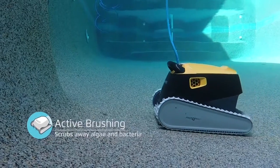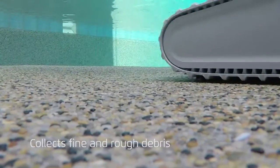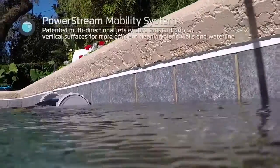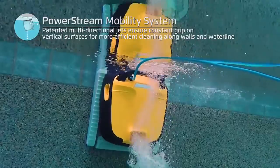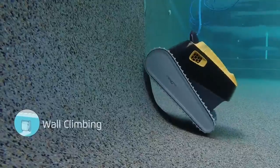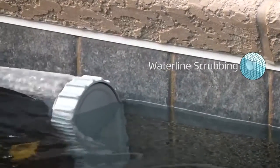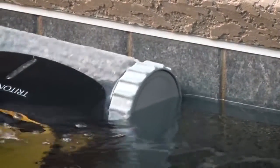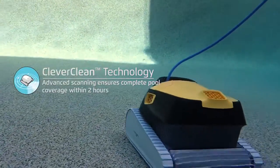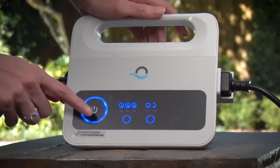The Triton Plus with PowerStream features active brushing — the large brush spins at two times the speed of the robot to dislodge even the most difficult, stuck-to-the-wall contaminants. The new PowerStream technology ensures superior wall and tile cleaning like never before. As the cleaner moves vertically up the wall, water is propelled out in multiple directions creating a constant grip. It now utilizes software-controlled anti-tangling algorithms to prevent the cable from tangling. With a 24-month warranty, the Triton Plus with PowerStream is the remedy to your pool cleaning problems.